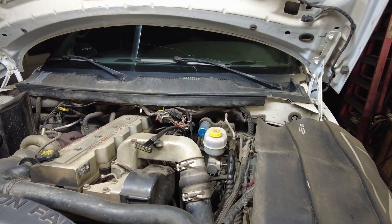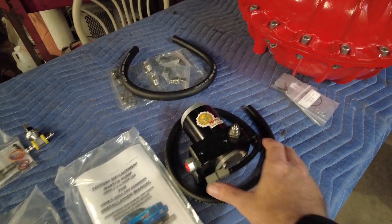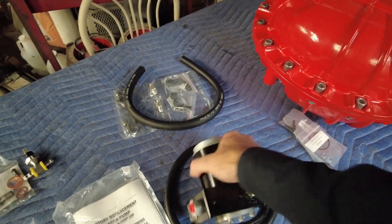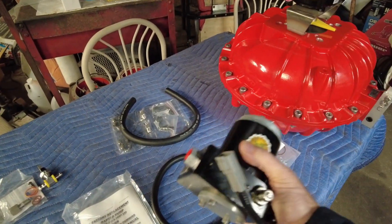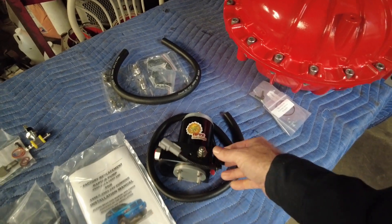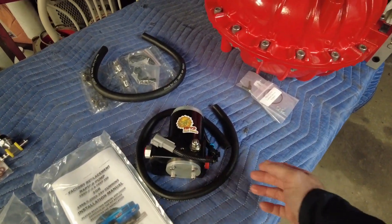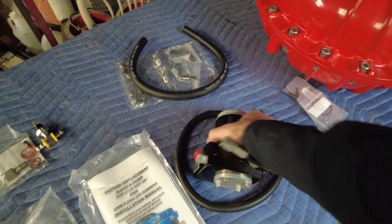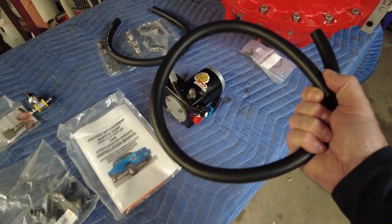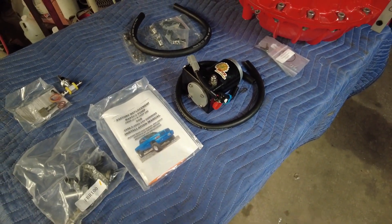My truck is totally stock with zero performance mods and I plan to keep it that way. It still has what I believe is the original 47RE transmission and I don't want to push my luck with that — it's shifting great and everything works. So I decided to go with a factory-replacement-style pump of much superior quality that bolts right in place of the factory Carter pump, without running new lines or mounting brackets back to the frame.